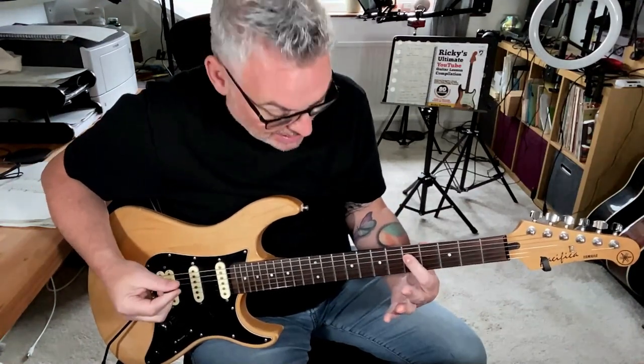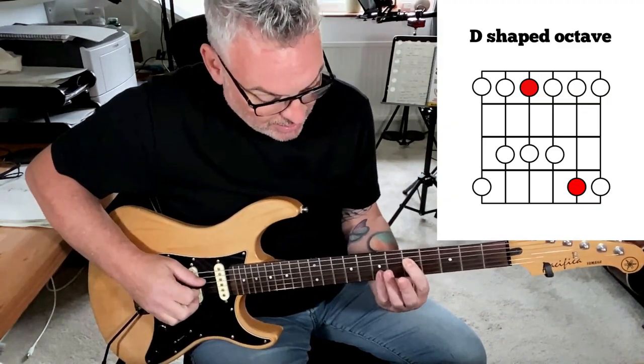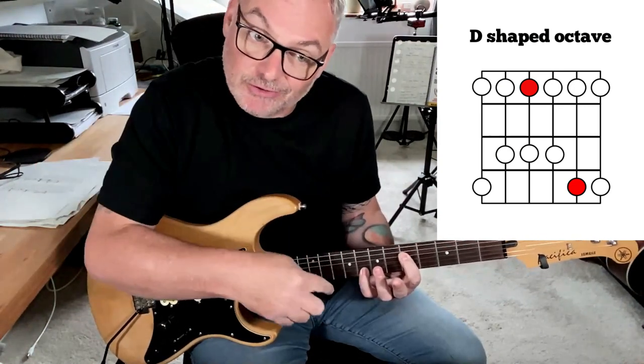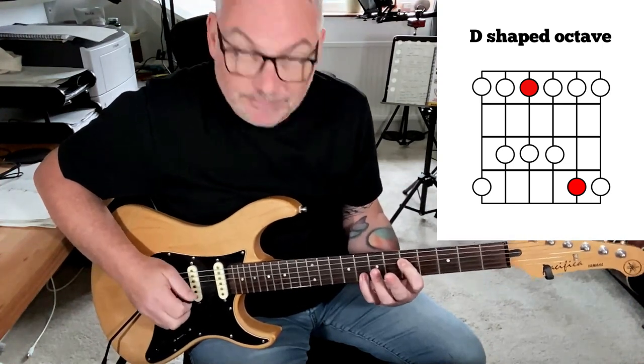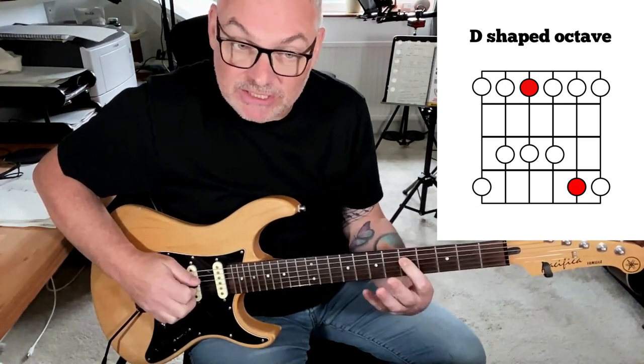If we jump down another string again, we have to add another fret to compensate for that kink in the tuning between the G and the B string. So instead of playing it up two and over two, we go up three and over two, always jumping over a string. That gives us our D-shaped octave because it's starting on the D string.